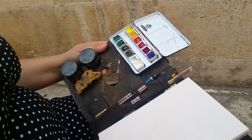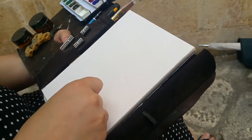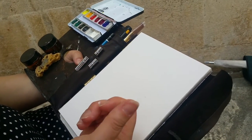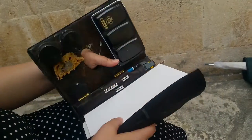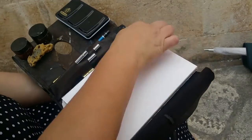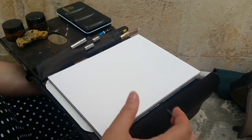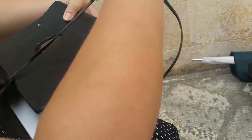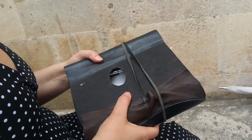You just paint with this on your lap — I just hold it, or I sit at a table. This is a watercolor block, so it's sealed on three sides and it keeps the paper flat. I take the painting off; it usually dries pretty quick on a hot day. And then I just wrap it all up, stick it in my bag — super lightweight. That is genius!